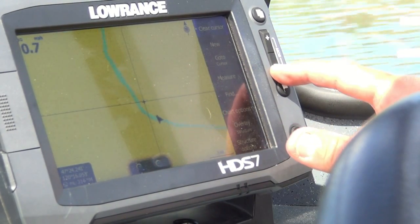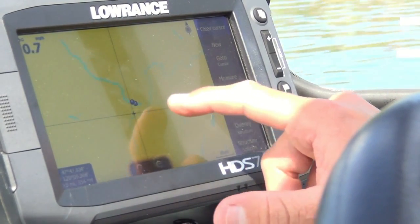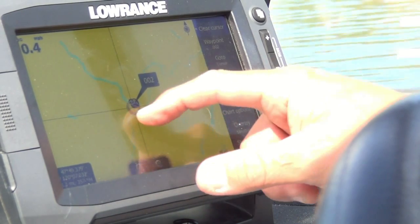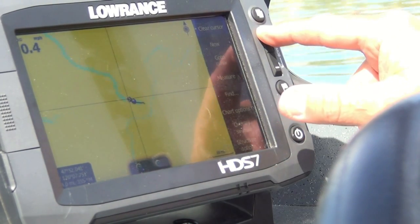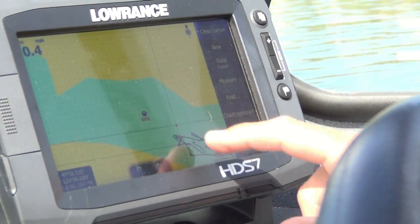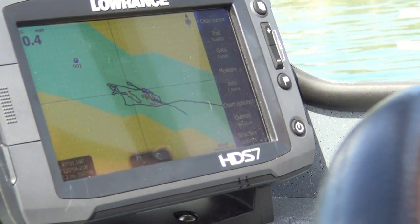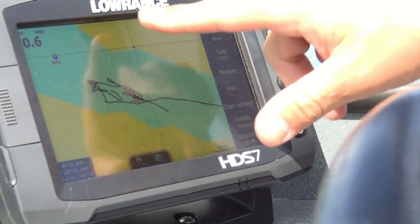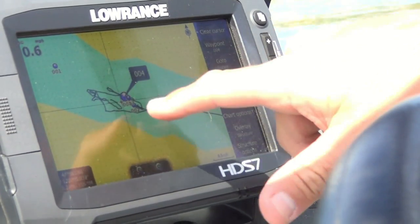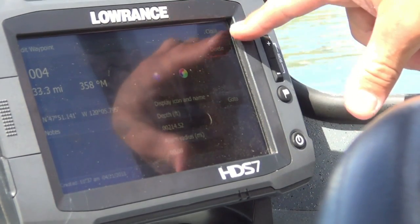If I zoom out a ways and want to go back up to Lake Chelan to see where Dave's secret spot is, I can just grab the screen and slide it up to Lake Chelan, put my arrow right over Dave's waypoint, hold down for the crosshairs, and roll it right onto his waypoint while zooming in. There we have all of Dave's breadcrumb trails from when he was fishing for kokanee. You move the screen around with your finger — it's so much easier than the old days of moving crosshairs up and down. Tap on his waypoint and there's the lat/long and all his information.